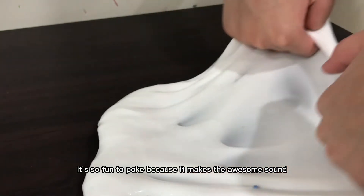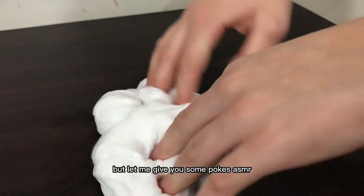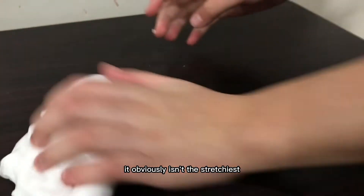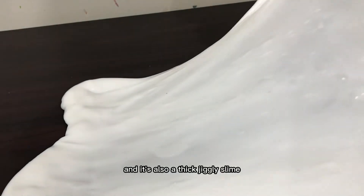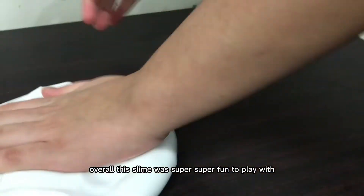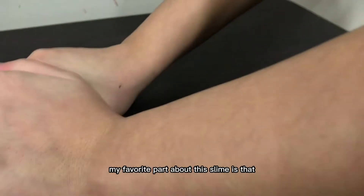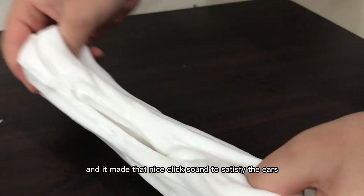It's super bouncy and fun to squeeze, and all the pokes are endless. It's so fun to poke because it makes these awesome sounds, and there are some unique bubble pops as you can see. Let me give you some pokes ASMR. It obviously isn't the stretchiest just because it's a jiggly slime, but I definitely do not mind that. It's also a thick jiggly slime, making it more enjoyable. Overall this slime was super fun to play with and made some unique, fun, and awesome ASMR. My favorite part is that I got to poke it so much because it was so pokeable and it made that nice clicky sound to satisfy the ears.